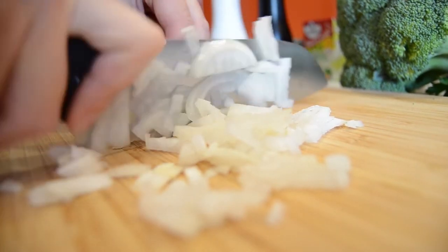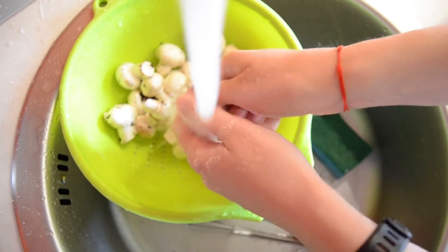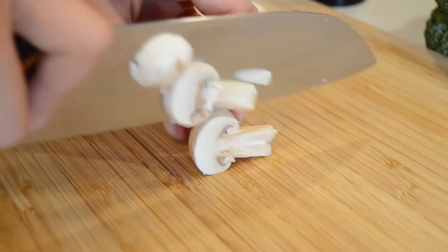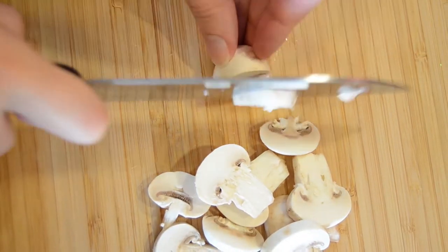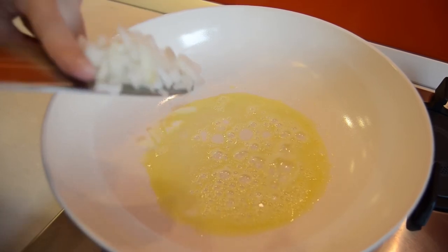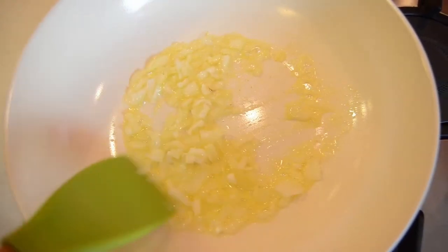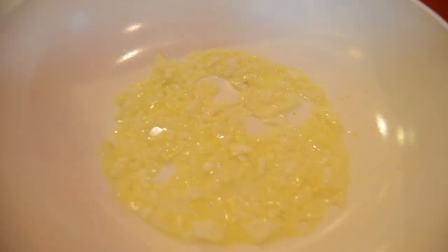For making the garnish, we cut the onion and the mushrooms into small pieces. We put some butter in a pan and add the onions. After a minute or so, we add the mushrooms and let them cook a bit.